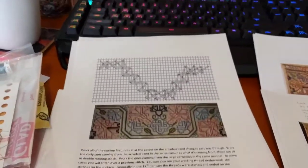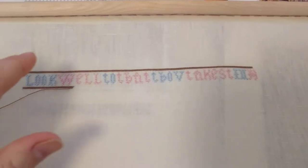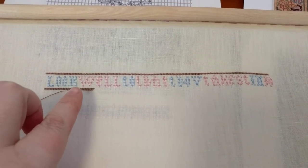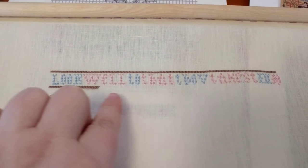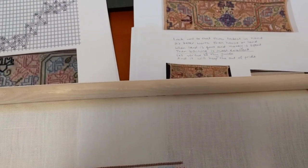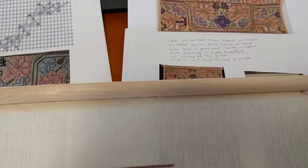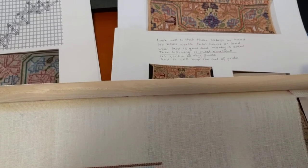I haven't done much of this — I'll show you what I've done. Ta-da! So I've done one row of Montenegrin stitch at the top, one row of reversible cross stitch for the words, and then I'm working on the second row of Montenegrin stitch. The verse says: 'Look well to that thou takest in hand, it's better worth than house or land. When land is gone and money is spent, then learning is most excellent.' And at the bottom it says: 'Let virtue be thy guide and it will keep thee out of pride.'